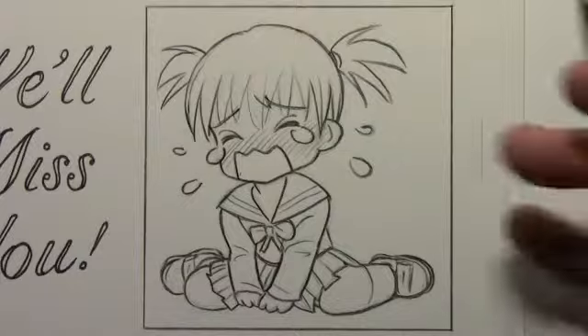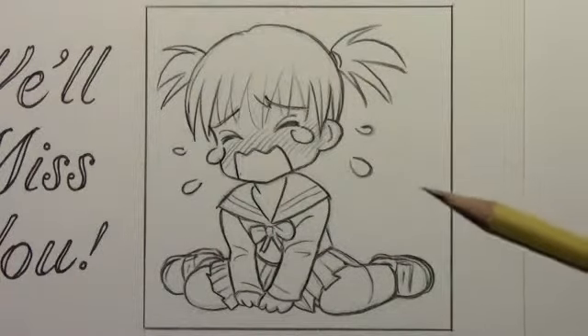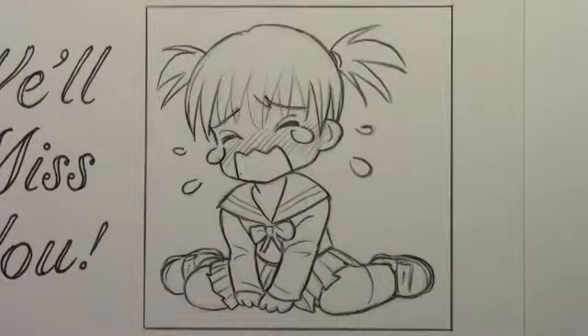We've pulled back now. The only thing left to do is the shading. To save time, I'm going to do this in time-lapse. But if you do want me to do a more detailed video about shading chibi characters like this, go ahead and request that — I'd be happy to do it. For now, let's go ahead and finish this off.